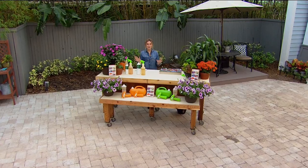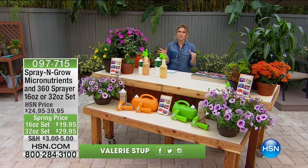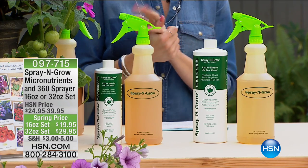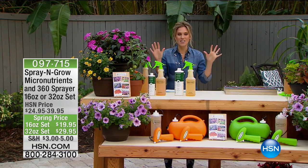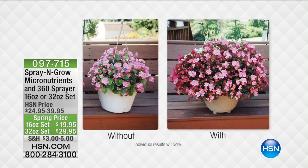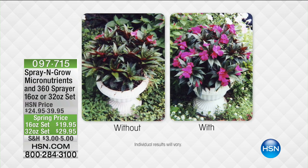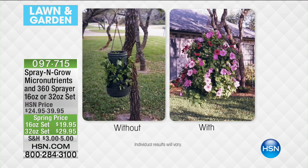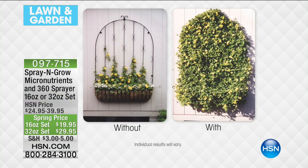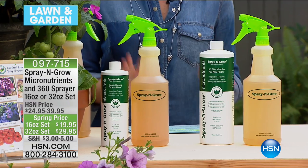Good morning, thank you for staying with me. I'm back outside. Maybe you woke up this morning and drank some water, took a breath of fresh air, gave yourself some breakfast — but did you take your vitamins? What about your plants? The only way to get the most luscious, beautiful plants, fruits, and vegetables is with Spray and Grow. When you're getting 17 micronutrients from an all-natural, non-toxic vitamin for your plants, these are the types of results you'll see — the proof is in the growth.